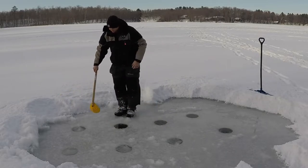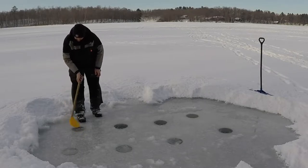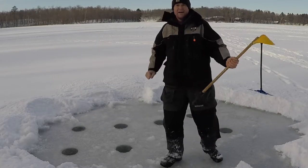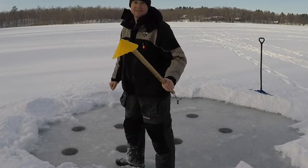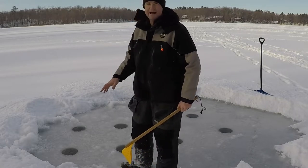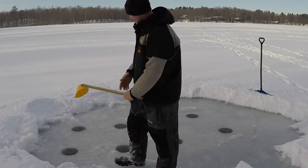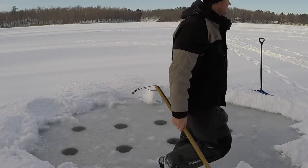I might actually bring some of this snow back towards the holes to get my insulators down, but we'll cross that bridge when we get there. As I set things in, I'm probably gonna put a little snow around the hole and then clear it back out, so that whatever I've got as far as trying to keep that hole open doesn't actually freeze down to the ice and does its best job of insulating.